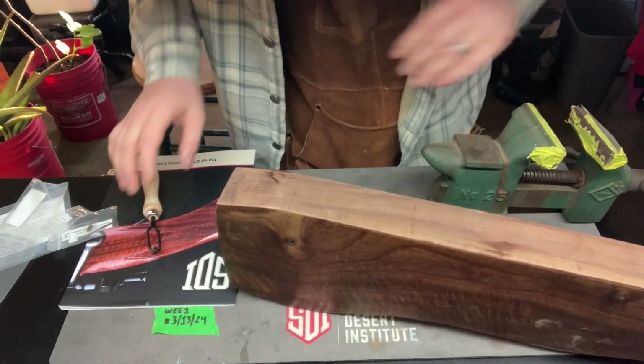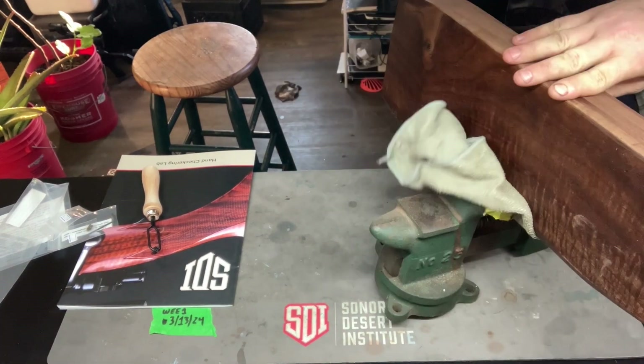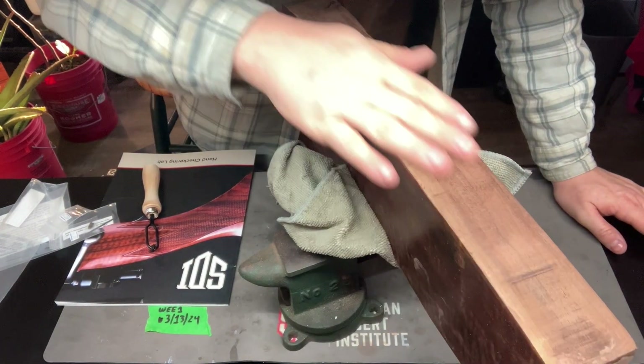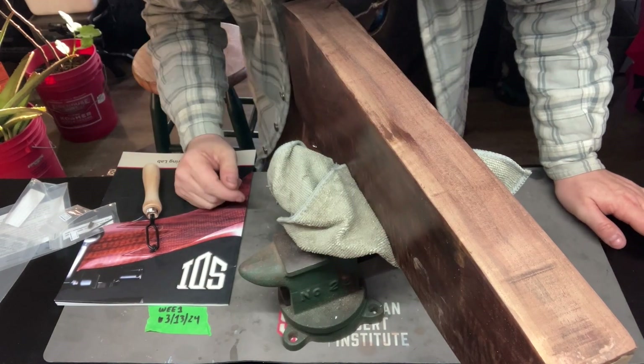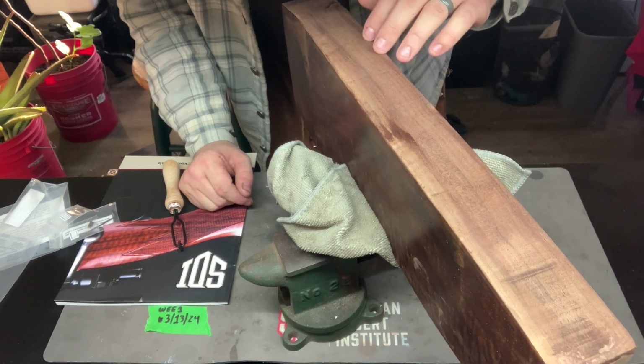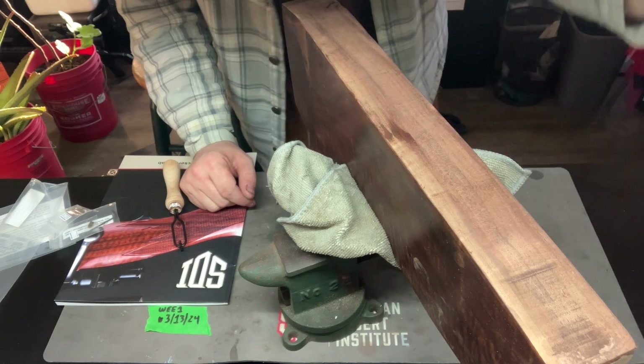So we're going to vice this up real quick. Now what I'm going to do is take this with 150, take it down, and then come back with 100, 150, 220.